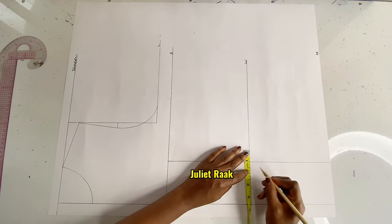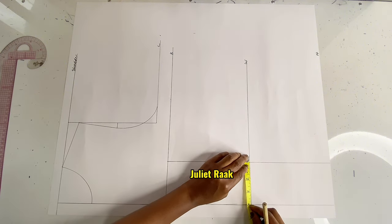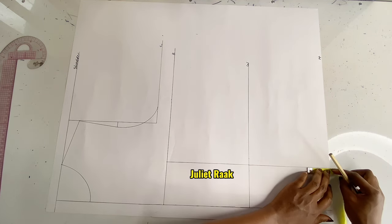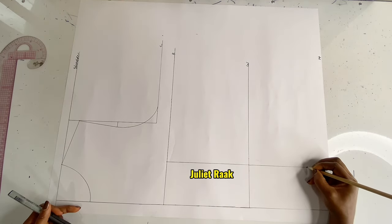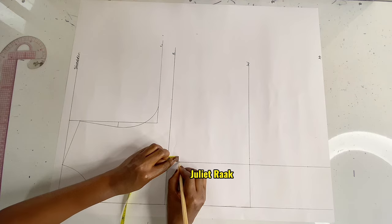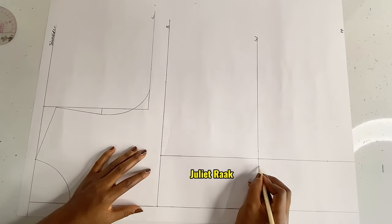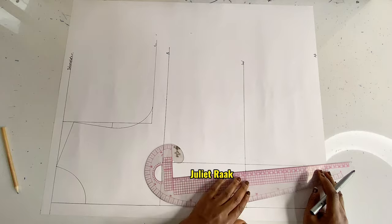From the waistline I'm going to mark 0.5 inch on both sides of the straight line I created — I'm now creating my dart. Moving to the hip line, from that hip line I'm going to mark 2 inches upward — that's where my dart is going to start at the bottom. Moving to the upper part, I'm going to mark 1 inch down from the bust line, because you're not advised to start your dart from the beginning of the bust. I then get my straight ruler and connect all these points to create my dart.